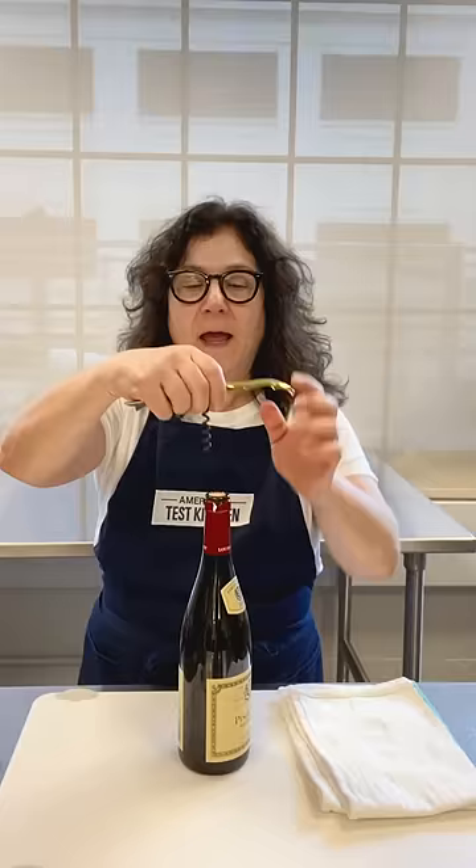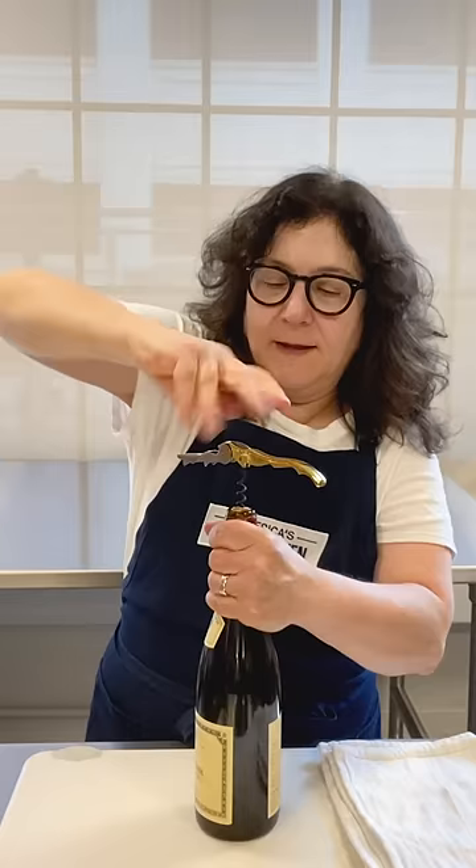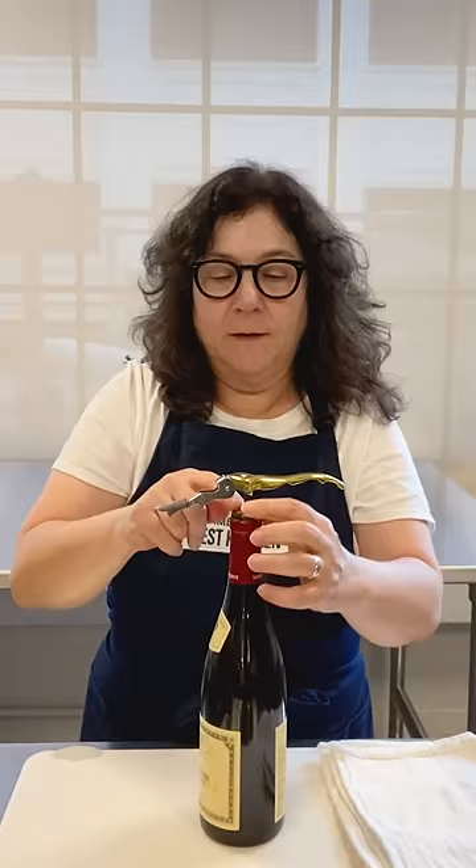Now you open this up into a T shape with the corkscrew part sticking down. This is called the worm, and the worm has a little point on it. You're going to put the tip of the corkscrew right into the center of the cork, and twist it just until the top loop gets buried in the cork.